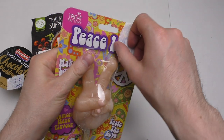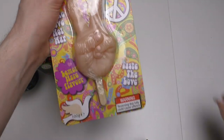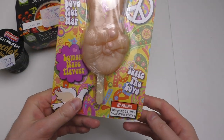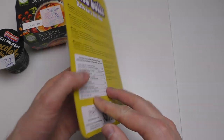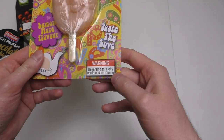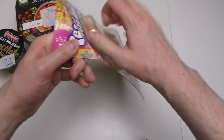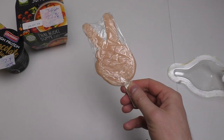The star of the show is of course the Peace Lolly, and it comes in this very hippie-style packaging. It's a Lemon Haze flavor — what is Lemon Haze? 'Make a laugh, not war.' Interesting. And here it says 'do not reverse — reversing could cause offense.'